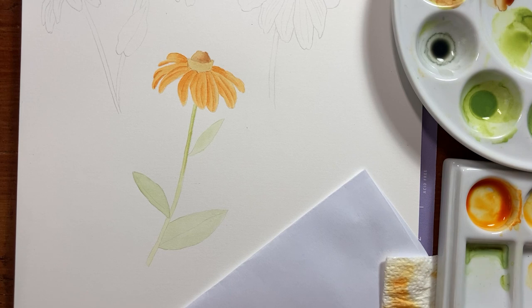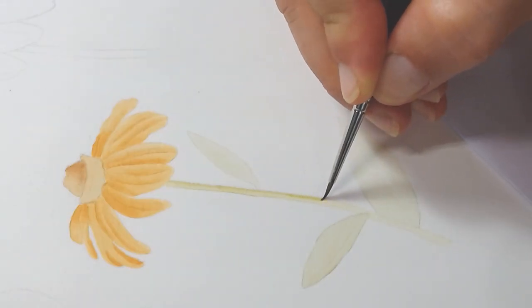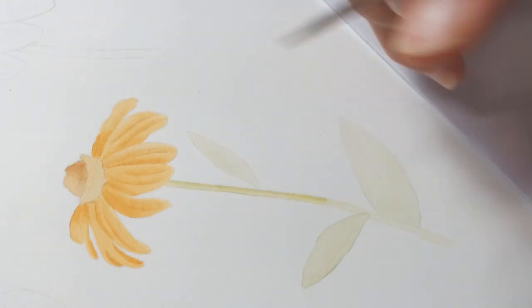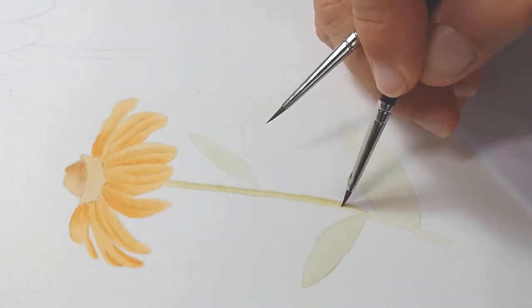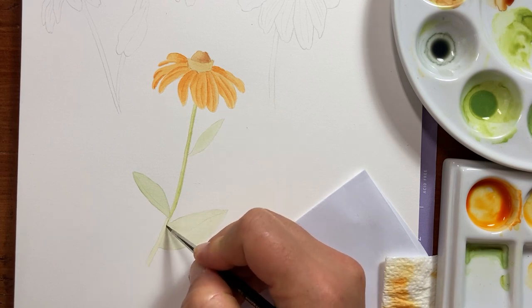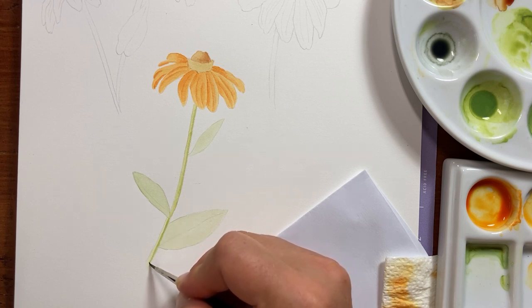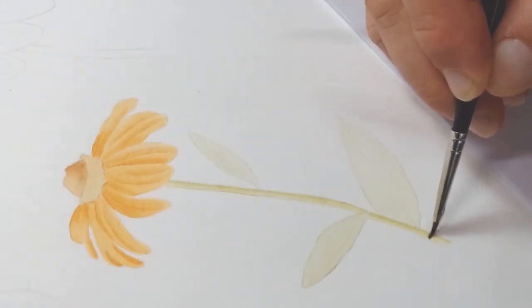You can always change the sizes when you're doing your pattern, and you can do this in sections. As you can see, I'm not doing the whole stalk all at once, because otherwise the paint will dry and you won't get this effect of fading. I'm doing this in these small areas, so I'm doing wet on dry.